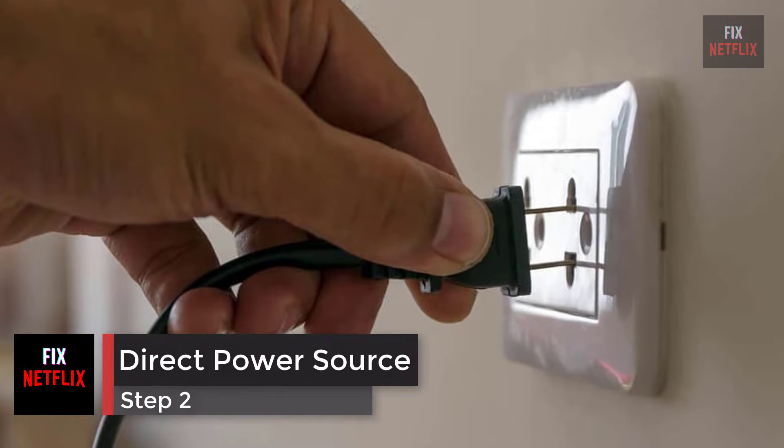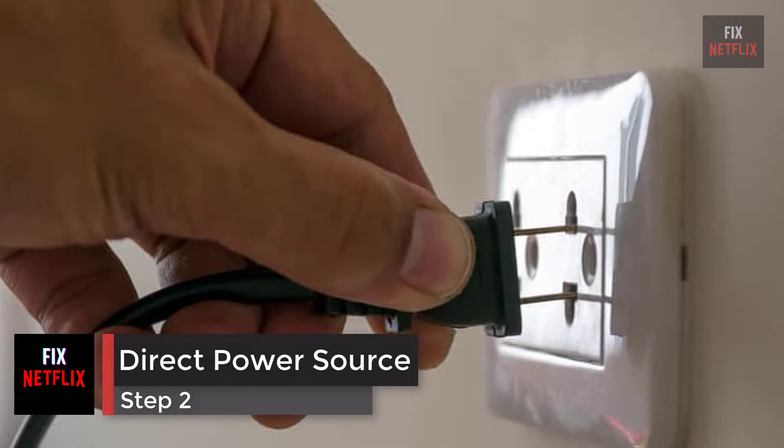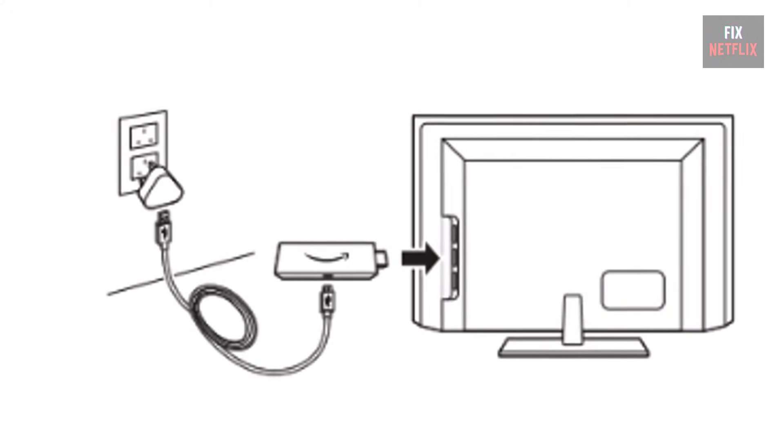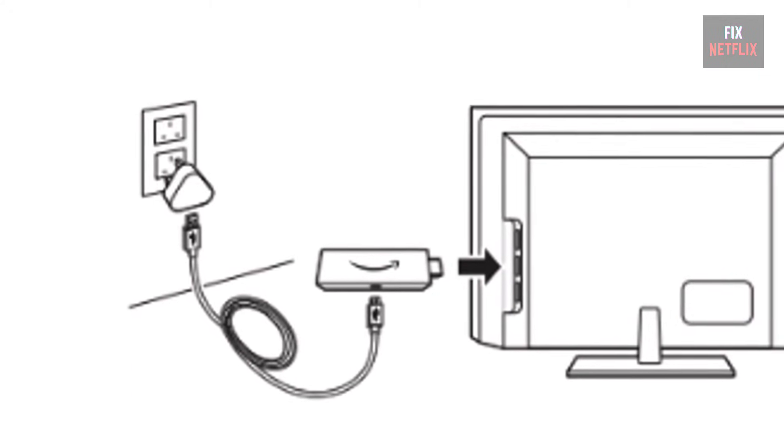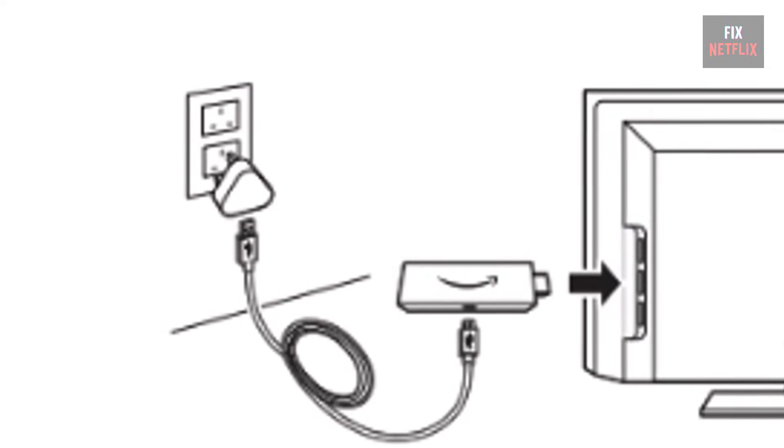Step 2: Use a direct power source. If you plug your streaming device into your TV's USB port, try switching to the power adapter that came with your device and plugging it directly into a wall outlet.